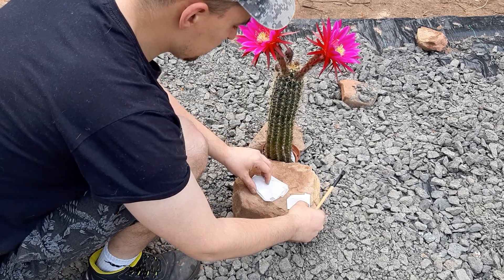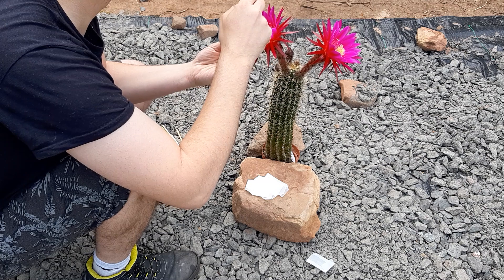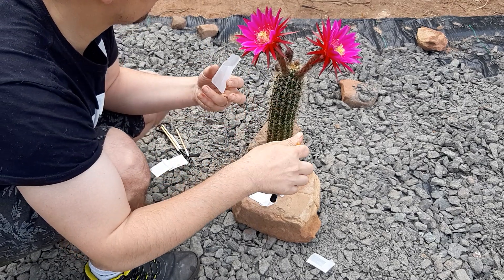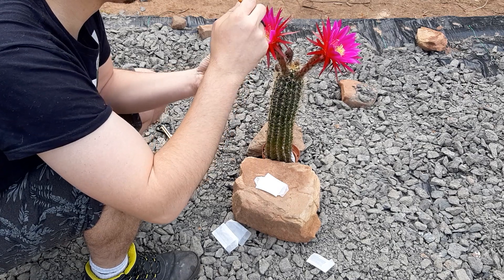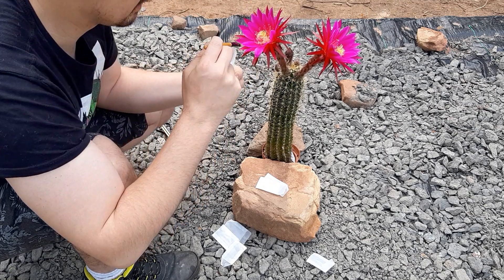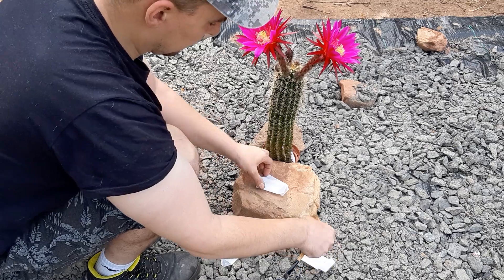Bag number one. It doesn't have a lot of pollen, but it does have pollen, which is not self-evident. It happens a lot with hybrids that they don't produce a lot of pollen — it's a problem related to genetic health. There are some genetically poor hybrids that are almost sterile, and it's a problem that cactus breeders encounter a lot. I've now collected a second bag and will go to the other flower.